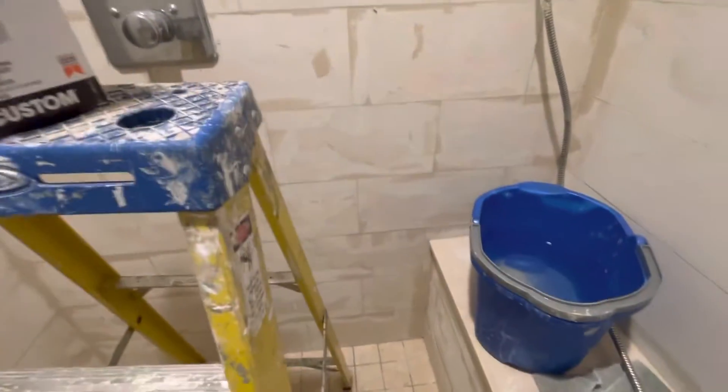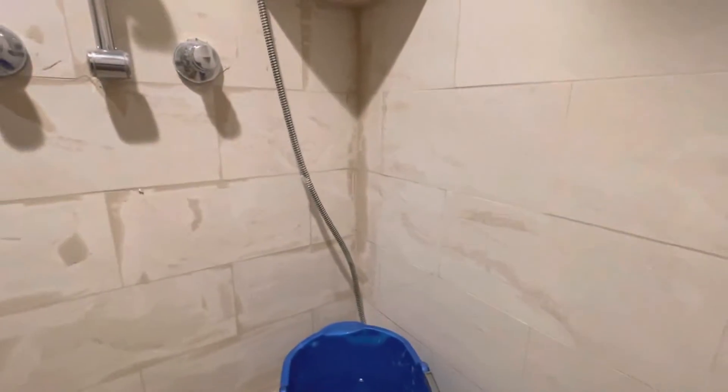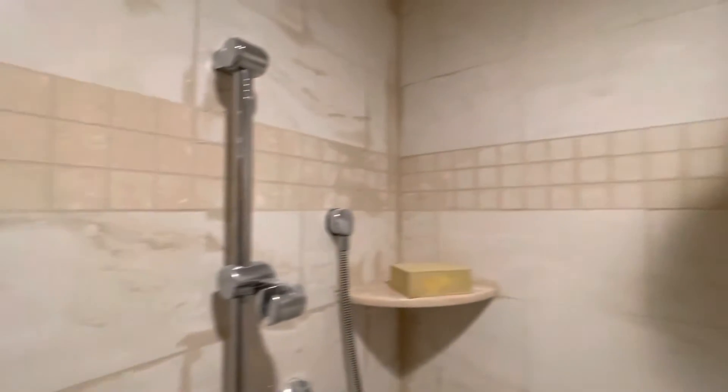By the time you start at the top and work your way down to the bottom, you have your sponges all set. Take the sponge and a bucket of water off to the side and simply wipe it clean — just like this wall over here. Remove the extra grout, and then one more time use some clean water to wipe off the film, and you're all set.